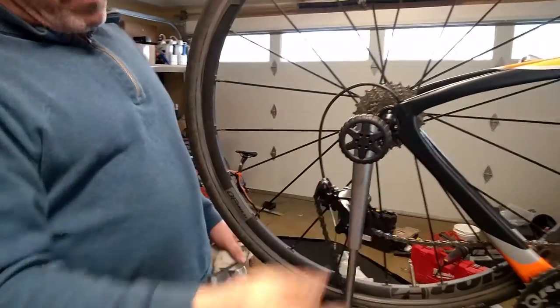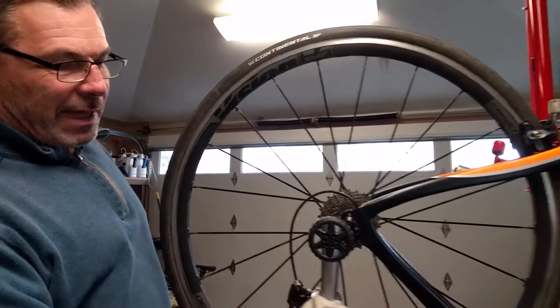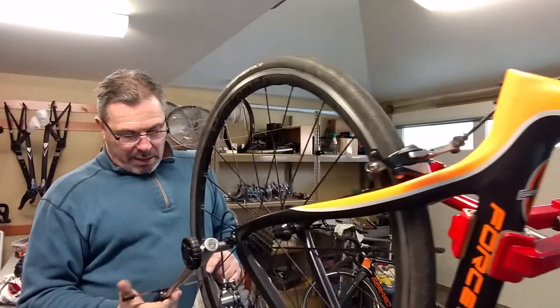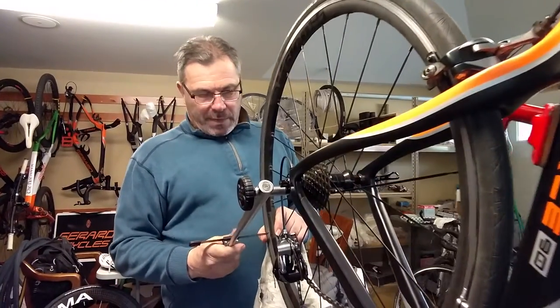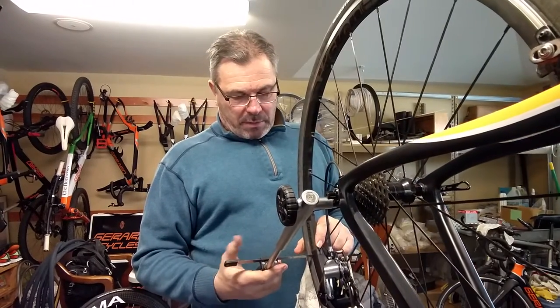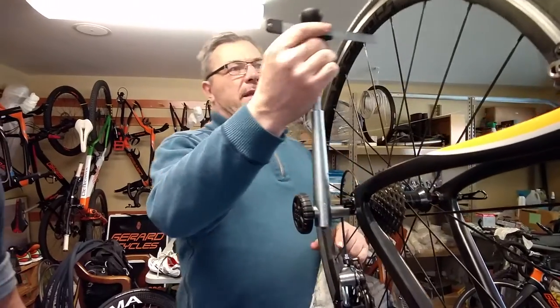Nowadays with carbon frames, derailleur hangers are actually designed to break — they're aluminum and they're thin. They're designed to save the frame — safeguarding the frame. So you're parking your bike, you bang the derailleur off something, it goes out of alignment. Basically it's just one of the things I do when one of my ambassadors comes in — all carbon bikes have aluminum hangers, they bend easily, they're designed to.